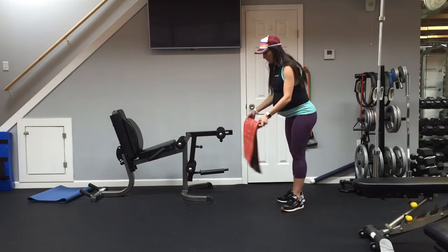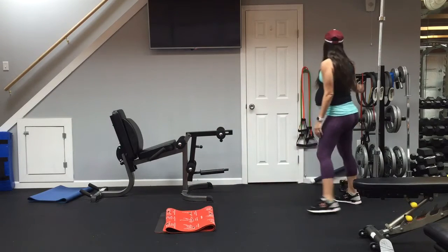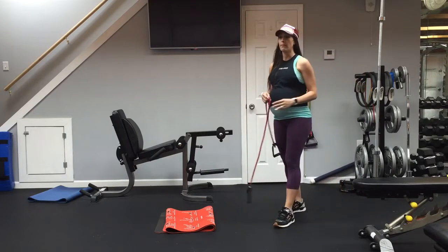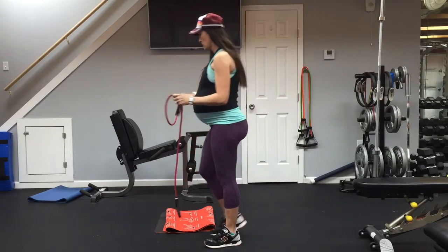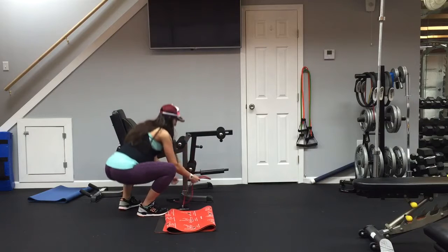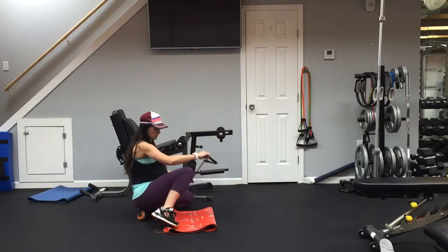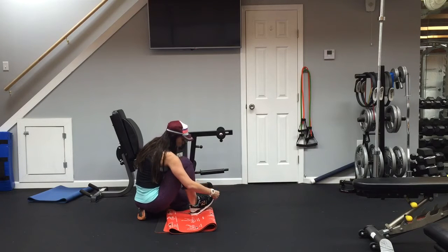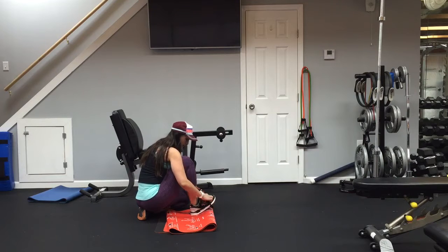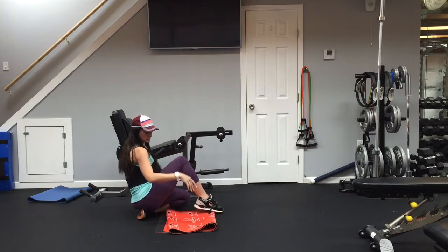The next one we are going to do — I am going to use a resistance band. If you don't have one, you can just use your body weight or ankle weights, but I am going to go with the resistance band version. Find something to wrap it around, or you can just put it in your other hand. You are going to put the band firmly over that foot or your shoe. Make sure it is on there good. Just put your mind in the muscle that we are working.